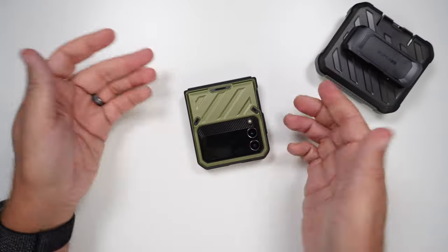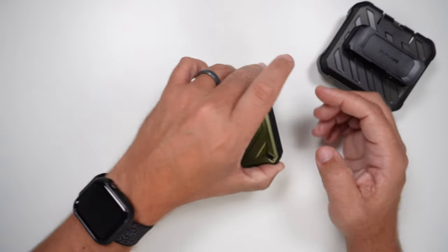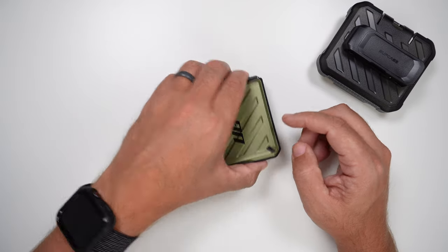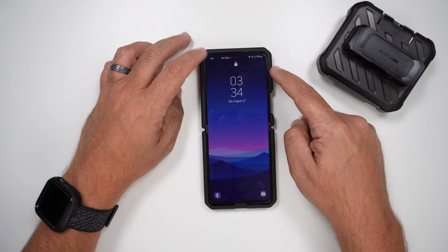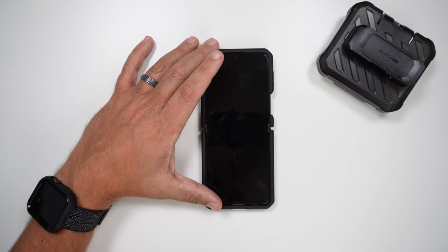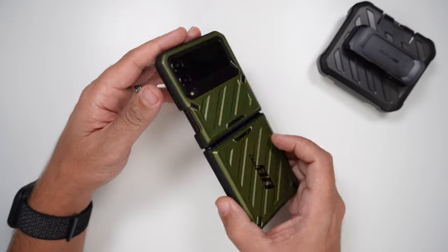Now let's do the wobble test. With it closed, there is no shake at all. Face down — same thing, no shake at all. When I open it all the way and wobble it, I do get a very, very minimal shake in one corner, but it's extremely minimal. So it passes the wobble test pretty nicely.